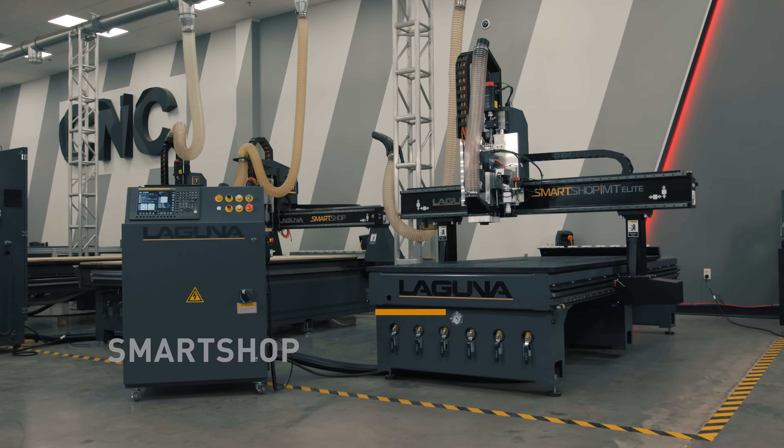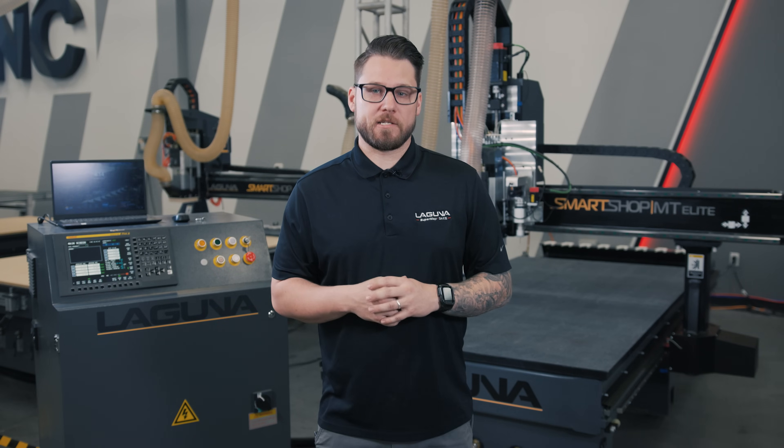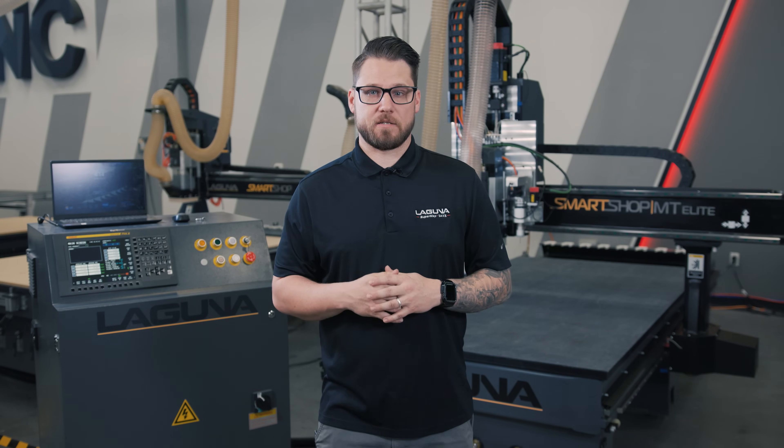Chris Gold here with Laguna Tools to introduce our all-new SmartShop MT Elite Series. The two biggest changes for the SmartShop MT: first is going to be the knife system.